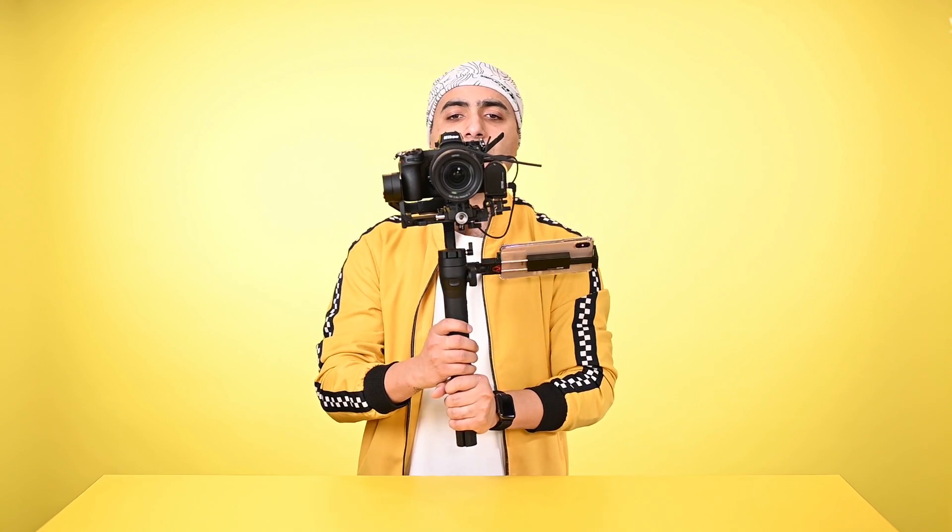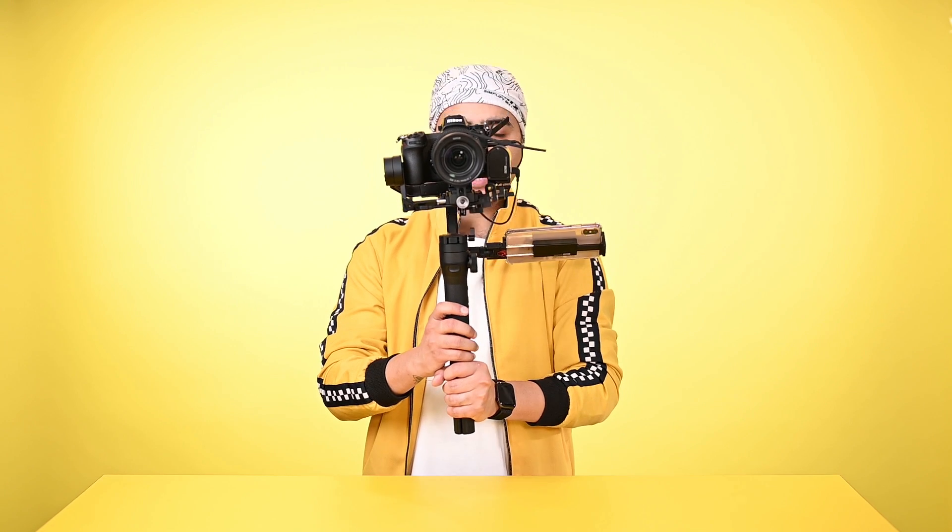The next mode is vortex mode. In this mode, make the camera stable and steady in the front direction, then press the POV button twice. The camera will move up — now make the gimbal down. The Z6 will roll 360 degrees in the front direction. This is vortex mode.